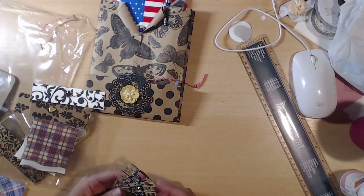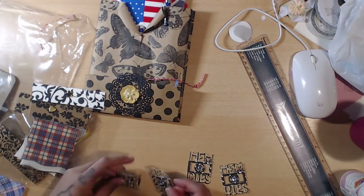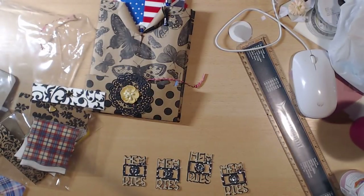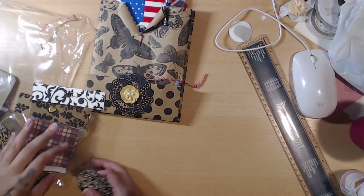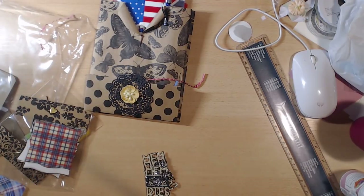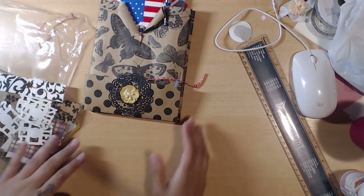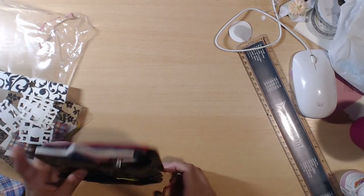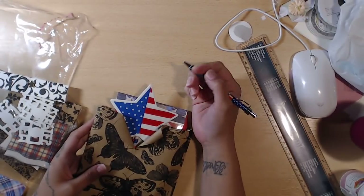These are adorable — it says 'Memories' with a bling camera. Those are super cute; you can do cards, scrapbook layouts, anything. She also gifted a pen — I love these pens, I'll bring it to work.